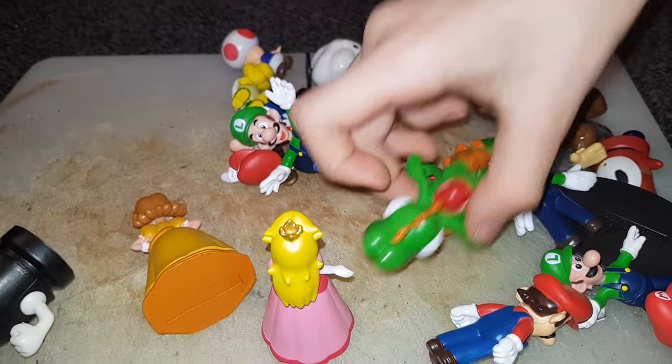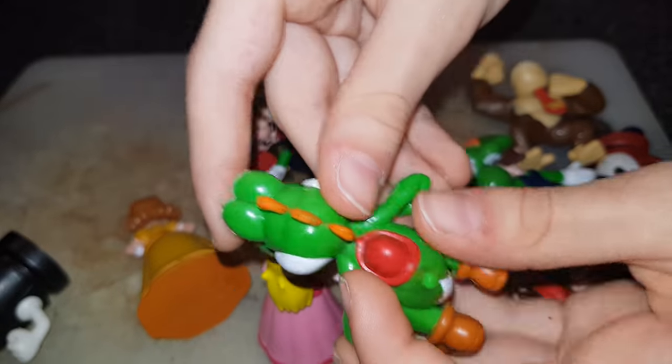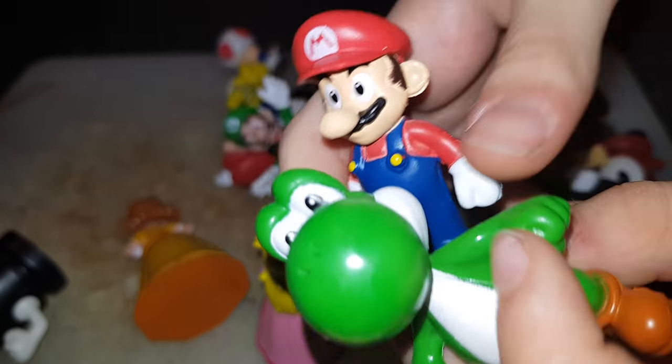He can kick you like poof! Here's Yoshi. You could stick a bit of Blu-Tack on there to put Mario on him.